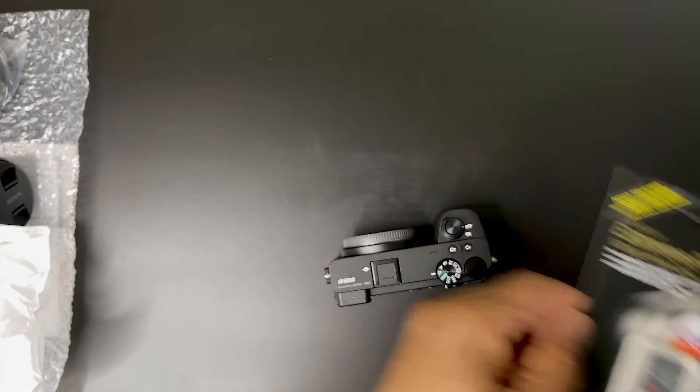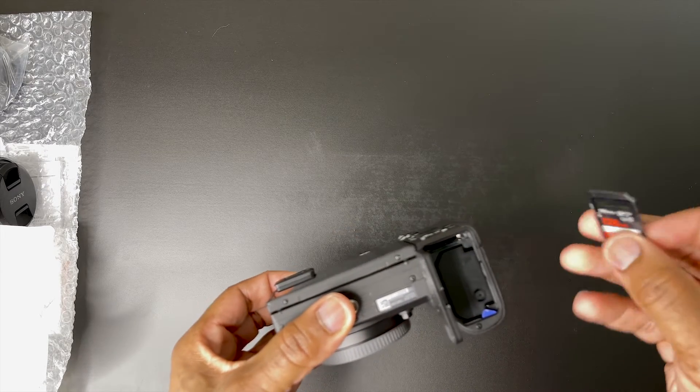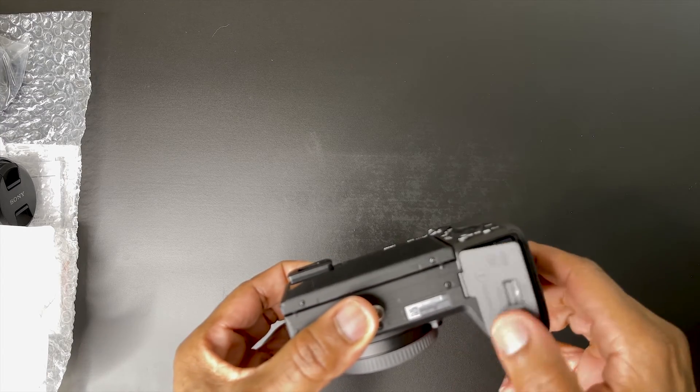This SD card is perfect for shooting 4K UHD video — I was told this is the best brand of SD cards to purchase.